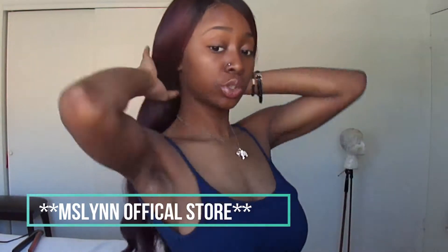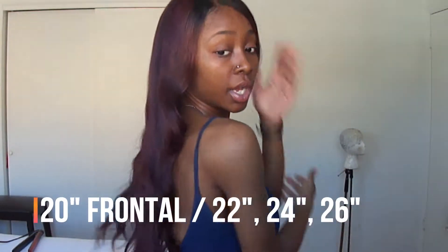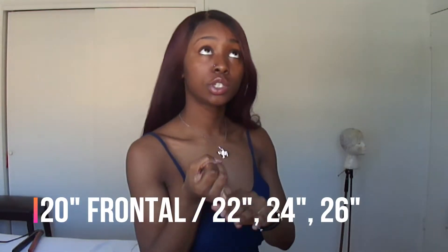I originally ordered a 20-inch frontal, a 22, 24, and a 26. I know I should have ordered all 26s or at least two 24s and one 26 so my ends could be full, but they didn't have that option and I was trying to be cheap.